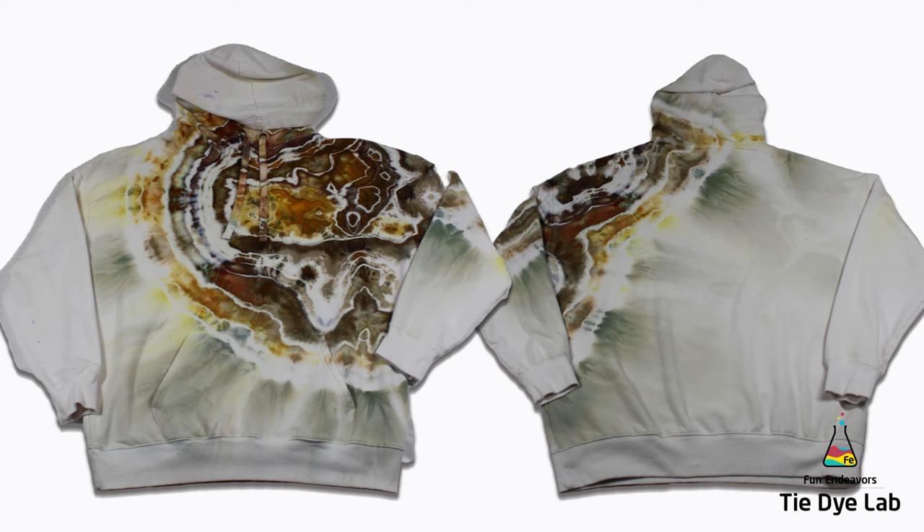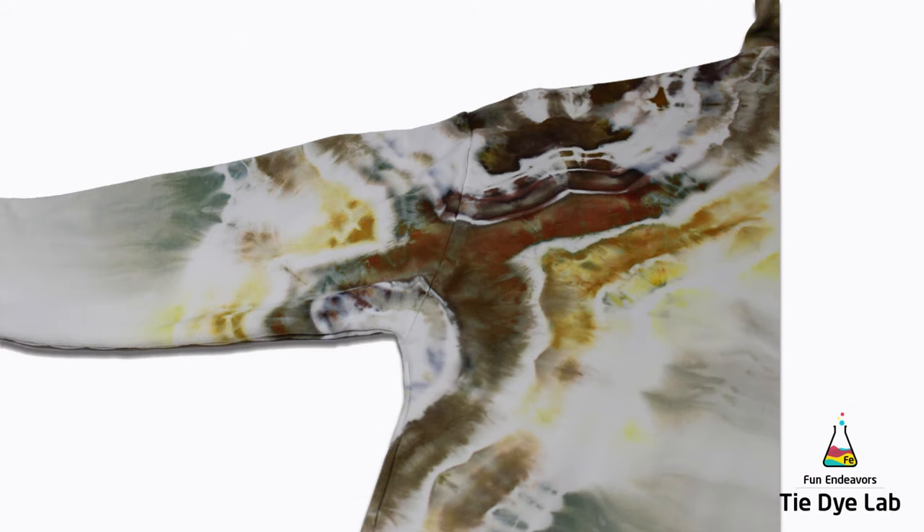Tying from the bottom going out toward the center, instead of starting at the center of the geode and tying out toward the outer edges, is really a great way to avoid your geodes looking like bullseyes. When you start tying from the bottom and tie out toward what you want to be the center, you can keep messing that center area up — pushing it in, folding it over, doing various things to make it look more natural and not like a bullseye.